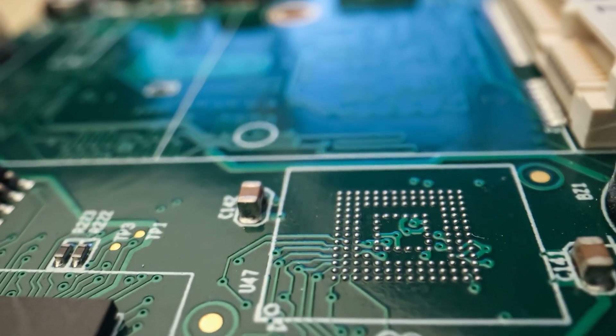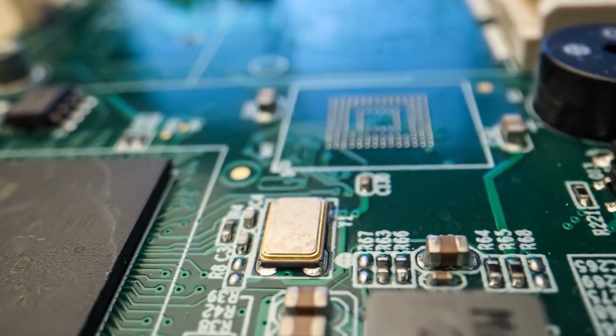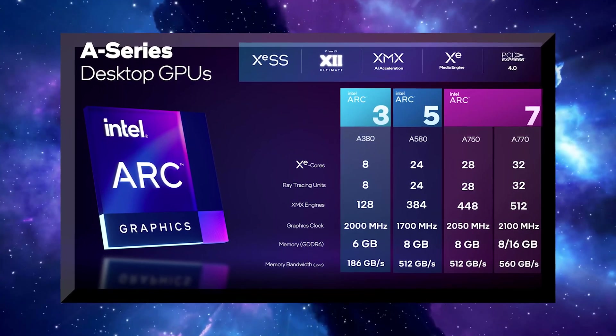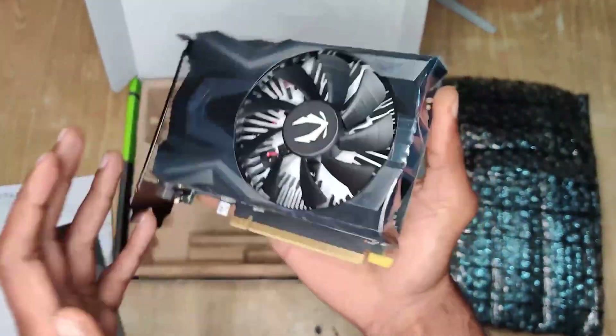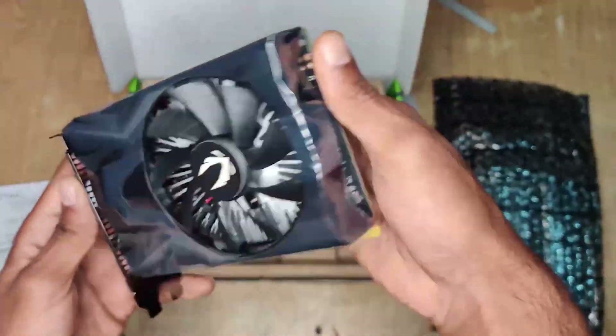Memory-wise, it has 6GB of GDDR6 memory installed on a 96-bit wide memory bus, which results in a bandwidth of 186GB per second. This bandwidth is comparable to the entry-level GeForce GTX 1650, which was released all the way back in 2019.